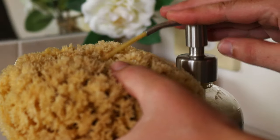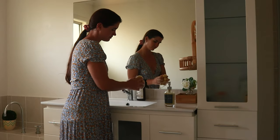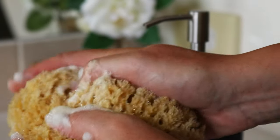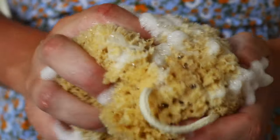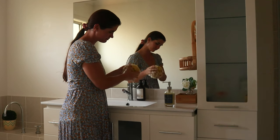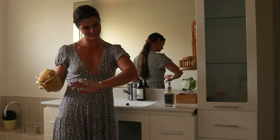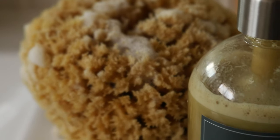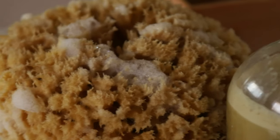I use this homemade body wash with a natural sea sponge or loofah and find it to be wonderfully cleansing for my skin. I hope you enjoyed today's tutorial on how to make a homemade herbal body wash. Please let me know if you try this recipe out yourself and how it goes. Thank you so much for watching — I wish you a wonderful day wherever you are in the world!